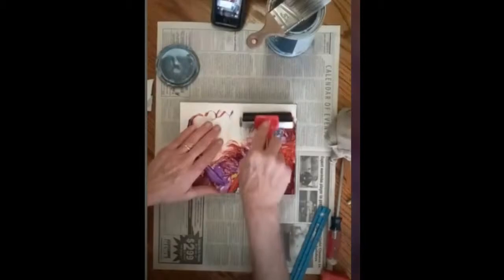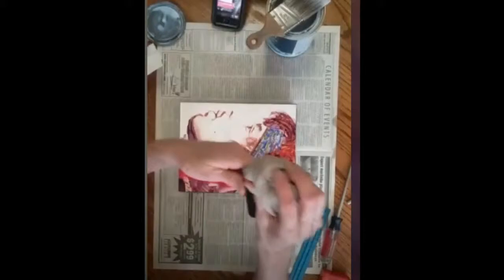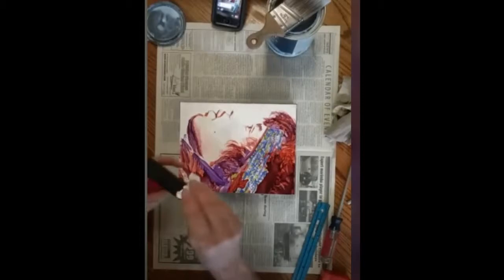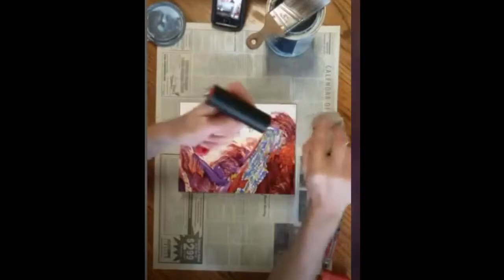It doesn't matter if the Valspar gets on the black sides — I actually like it, because it's kind of a clear and if it gets on the sides and you take the wet rag and wipe it, it cleans the side of the panel up and makes it semi-shiny and a little deeper looking. So the wet rag is important.